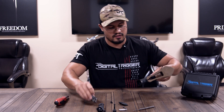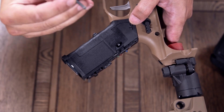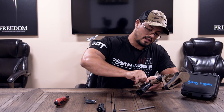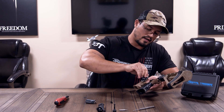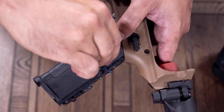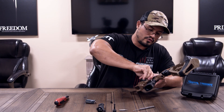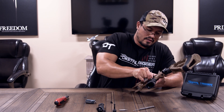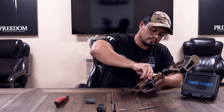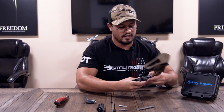Go ahead and put the left grip cover on and screw that in — that's going to be your T15. I like to do it by hand so I'm not over-torquing anything; it doesn't require much to fit snug. There is a lock nut in there, so it's going to take a little bit of pressure. Get it as tight as you can by hand, and that should be plenty. Once it stops, give it about another eighth of a turn — that's plenty of torque.